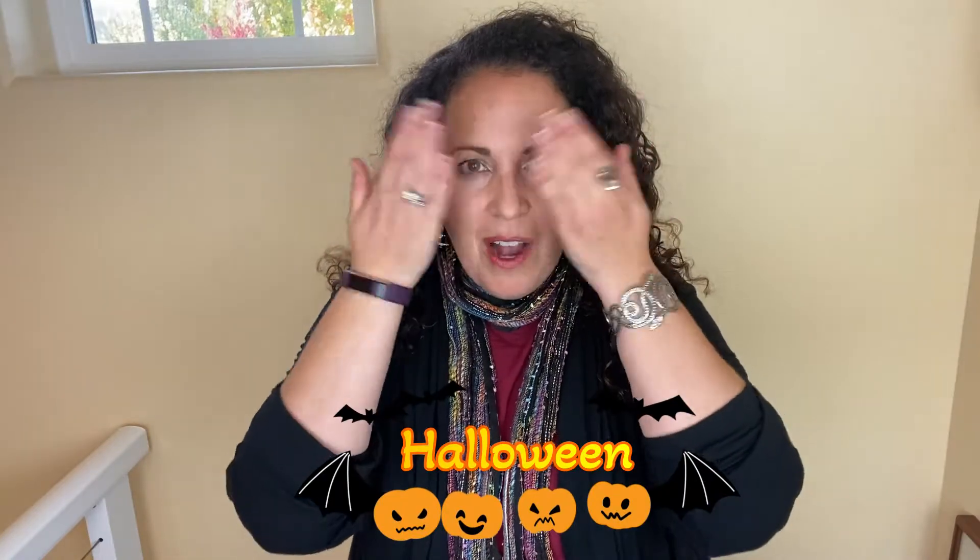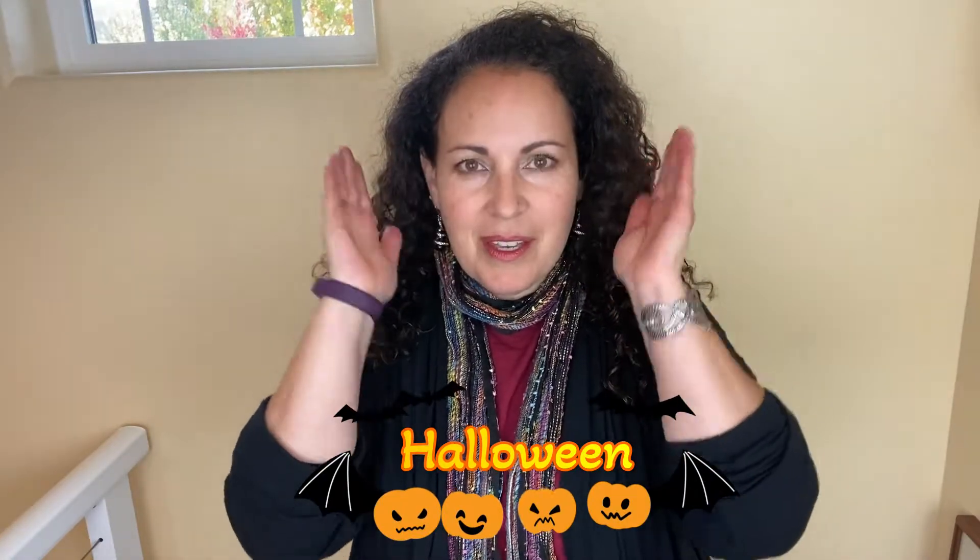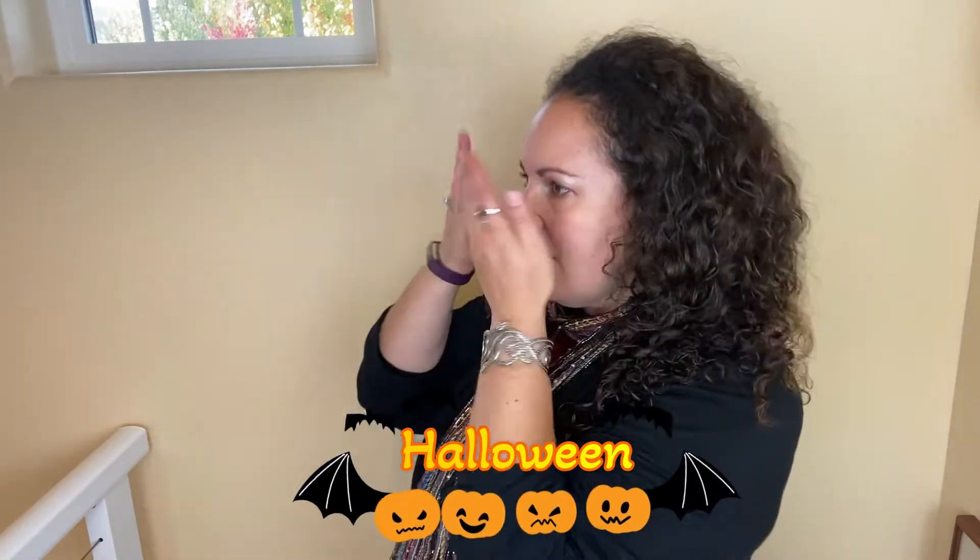We'll start with Halloween. There are a couple of ways to do this. This is my preferred way — it's just covering your eyes like that. Halloween and happy.